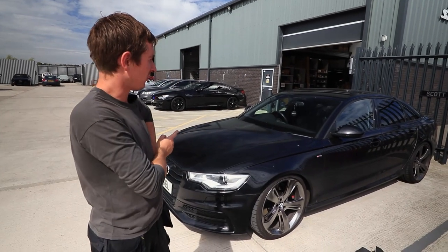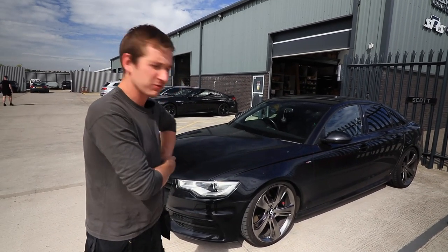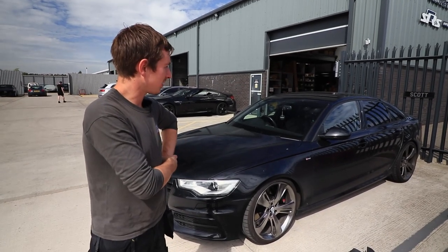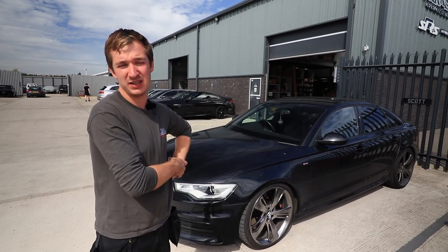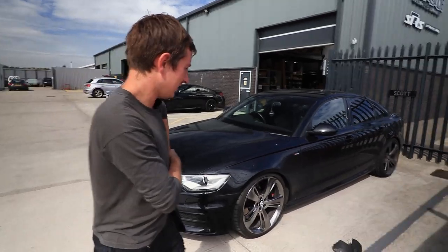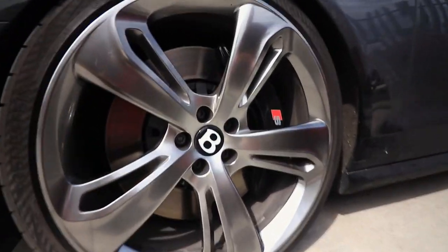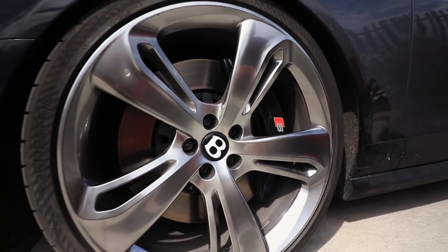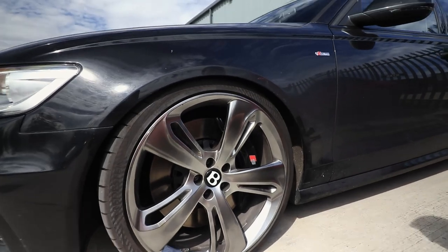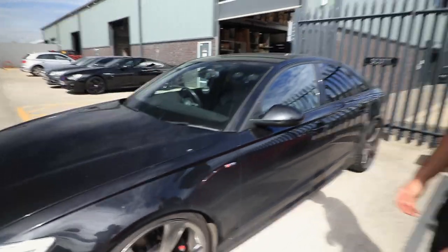We've finally got the brakes sorted. It took a little bit longer than expected because when we took out a box of bits, some little clips had gone missing — that turned out to be £120 worth, which was very frustrating. But anyway, I think they look sweet under these wheels. The car definitely needs a wash now. They've not been used that much yet — Owen's been out and just tested them, so I need to go out, bed them in a little bit, and give them decent usage.